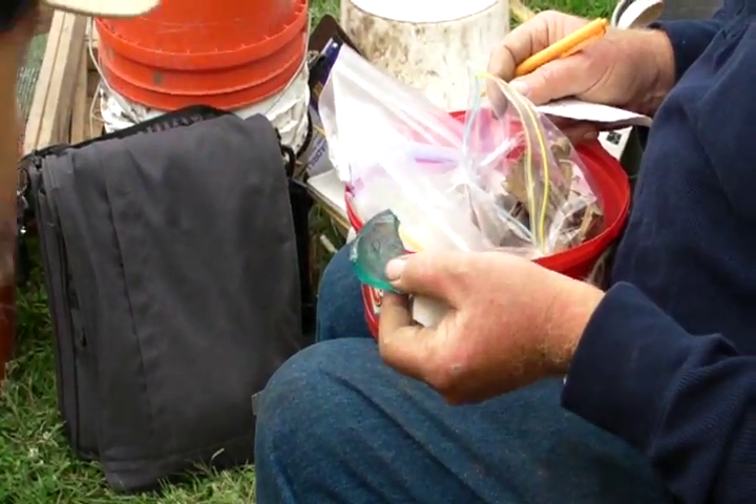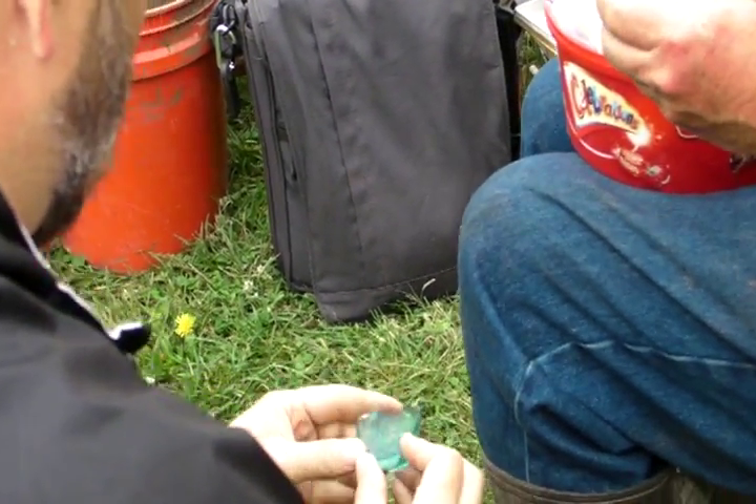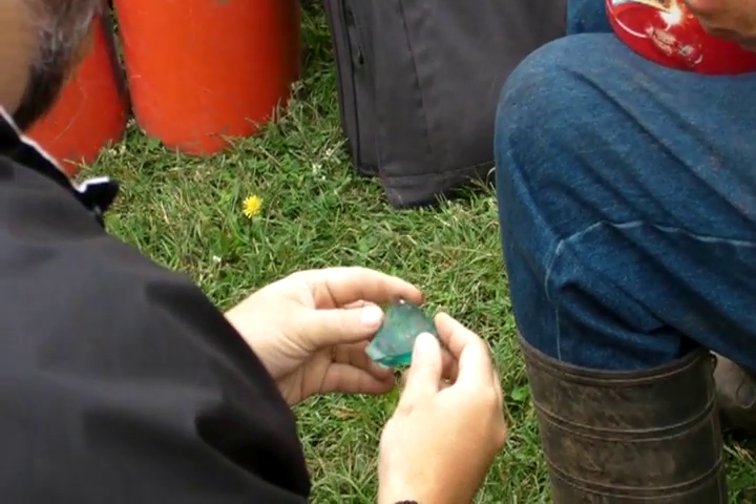Mid-19th century? Earlier? Yeah. The way the pontil is here, it's kind of hard to tell with this one. Yeah, I'd say so.